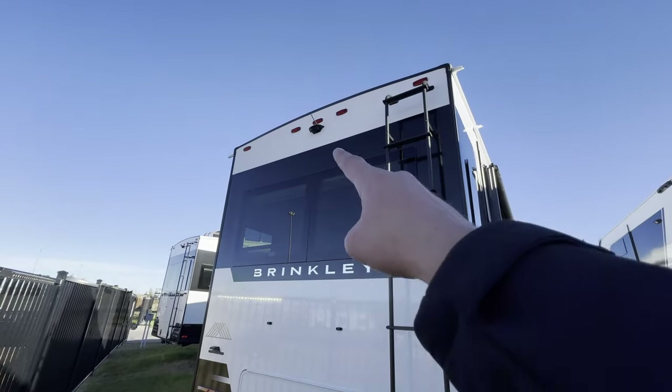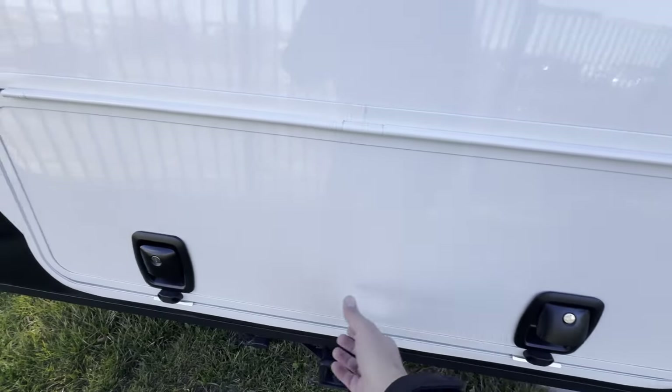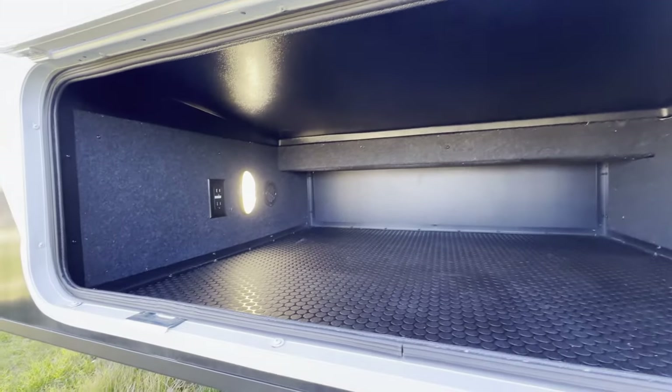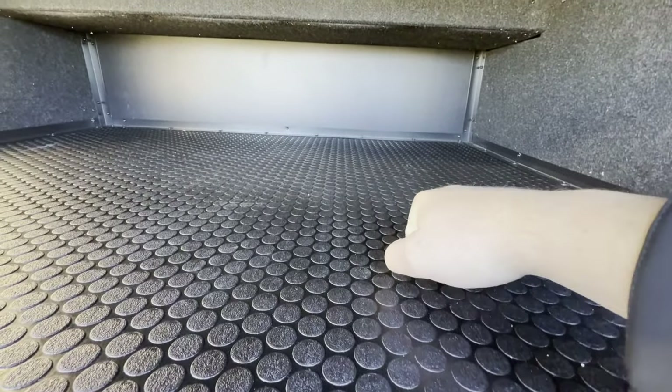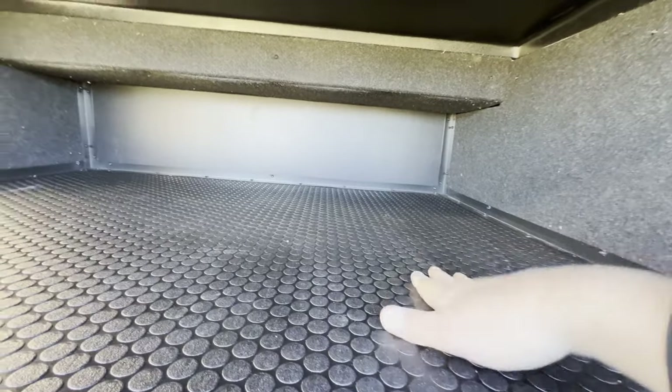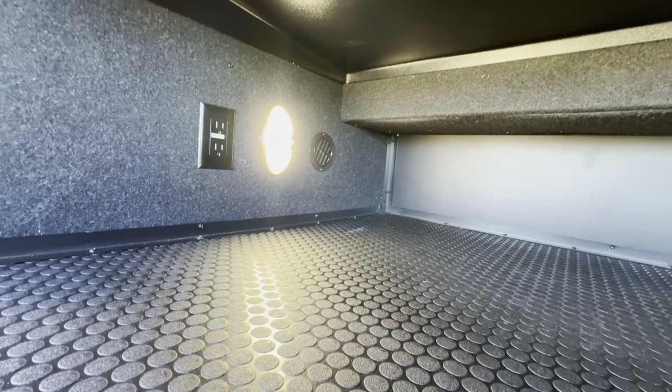Here on the back of the coach, you do have a backup camera and a storage bay at the back — because if you've got room for storage, you've got to have storage. And again, even their storage bays are clean — you've got that nice composite nickel plating, carpet, motion sensor lights, heat back here, and power.